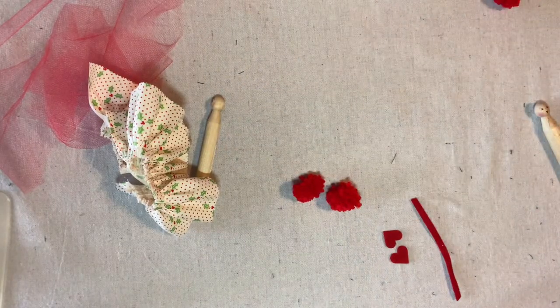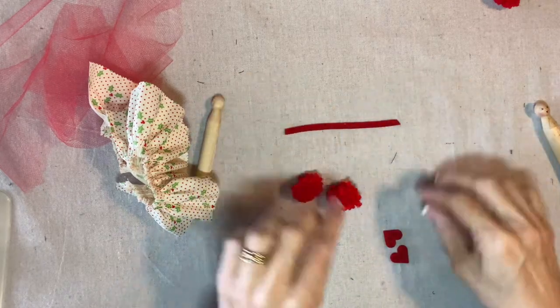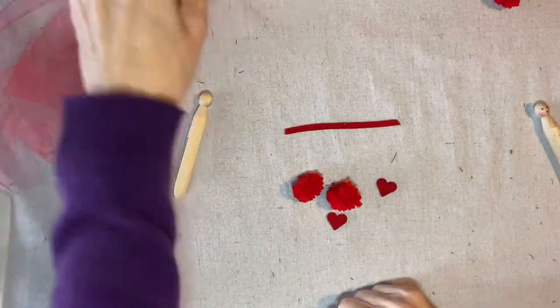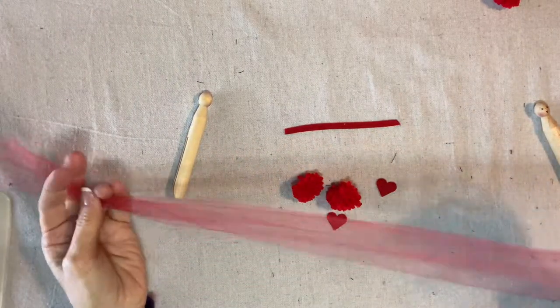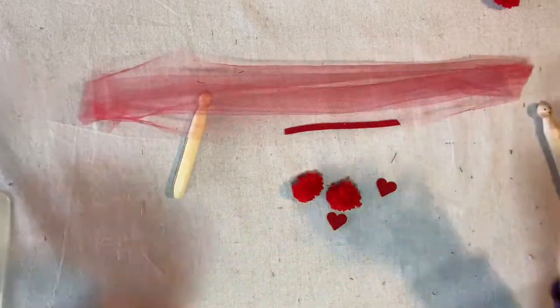I've also cut out some pieces from felt. This little strip will become the arms and the heart will become the bodice. This is one yard of six inch wide tulle. This will become the petticoat and we are ready to begin.